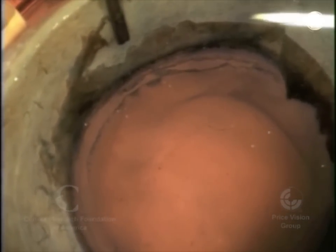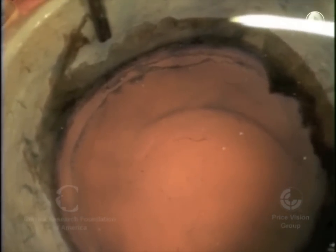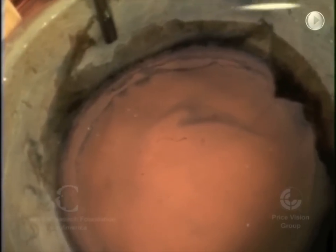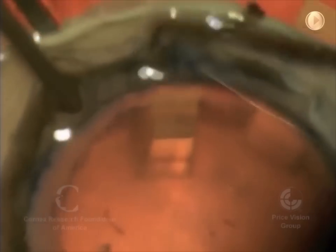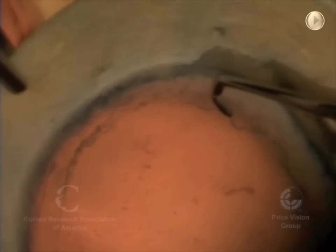Then we're going to stain it with a special blue dye — trypan blue or vision blue — and remove the outer area peripheral to the scoring. Then we're going to go around and elevate up the edge of Descemet's membrane just inside the area that we scored. It's very important to do this all the way around, 360 degrees, and make sure that there are no loose tears.